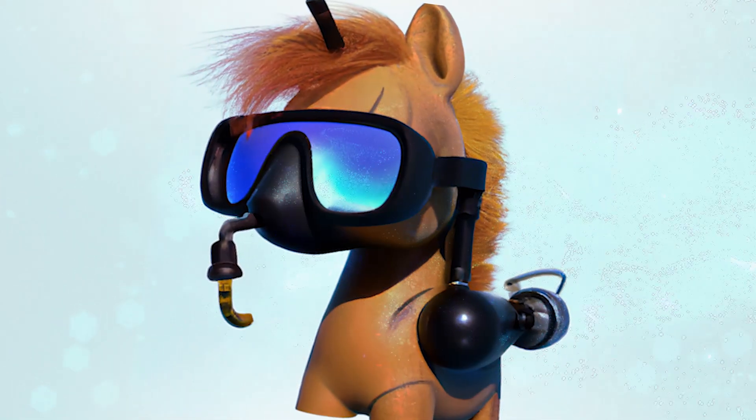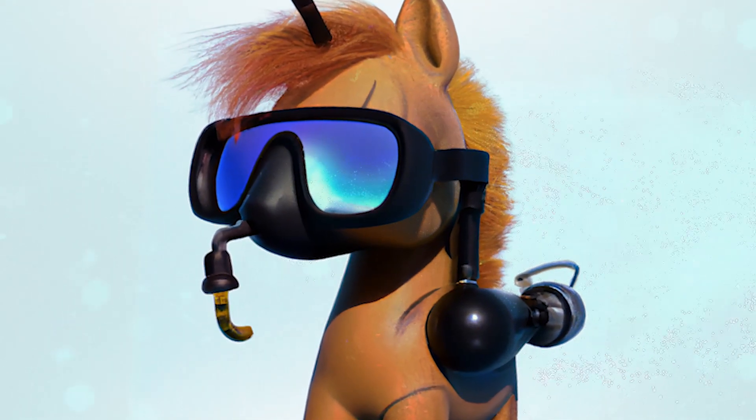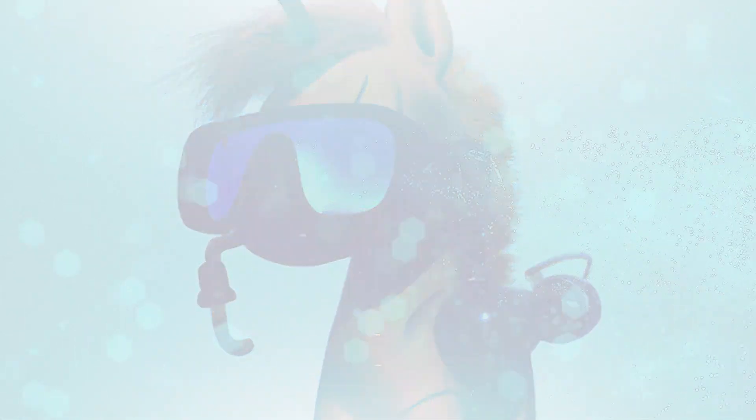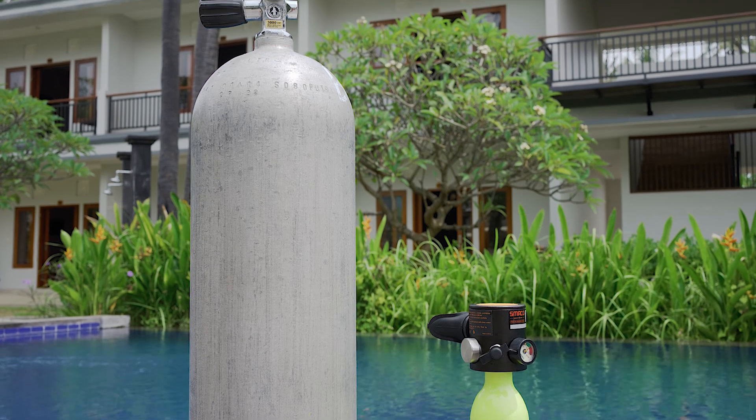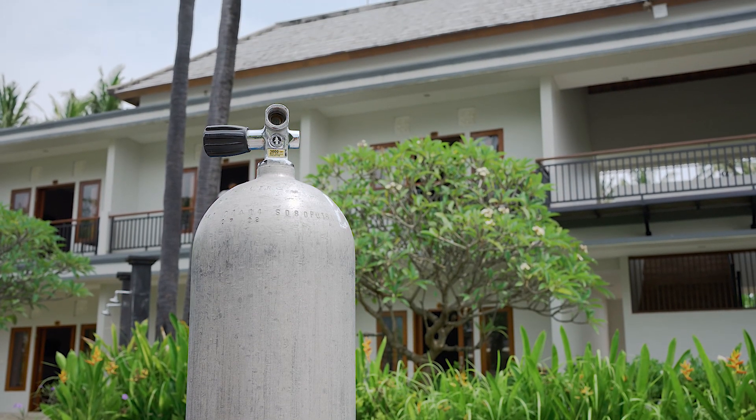Let me mention it once that this is the only use case that I'm reviewing this product for. For those who don't know what a pony bottle is — it's basically a second emergency air supply in case your primary air source breaks down.